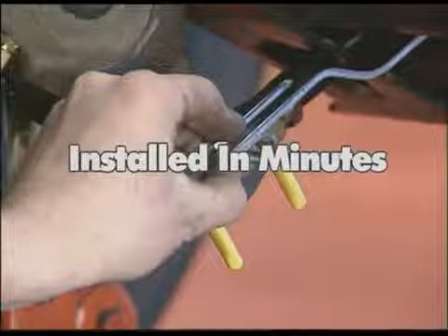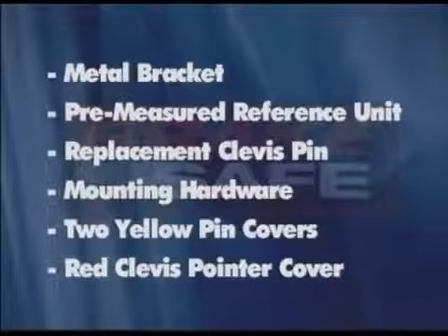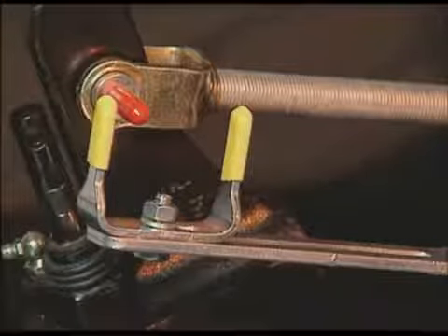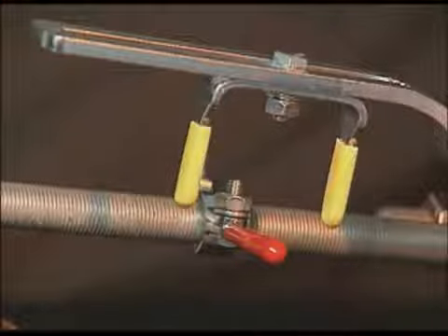It can be installed in minutes. The system consists of a metal bracket, a pre-measured reference unit, a replacement clevis pin with a tooled pointer at one end, mounting hardware, two bright yellow plastic reference unit pin covers, and a red clevis pointer cover that enhances visibility of the pre-measured reference unit and the clevis pin pointer. They are temperature and fade resistant. A push rod clamp-on indicator is available in place of the replacement clevis pin for in-track suspension applications or for use with longer push rods.